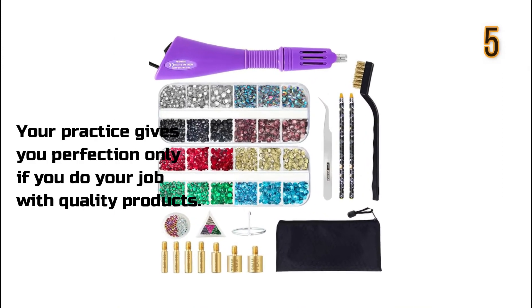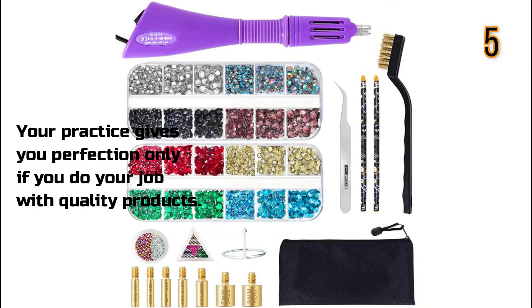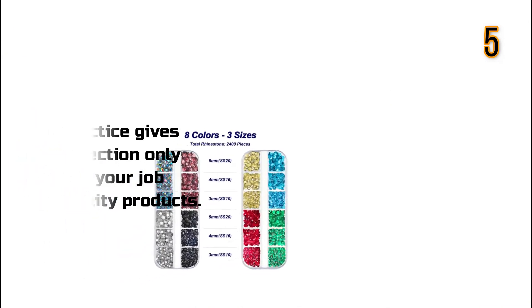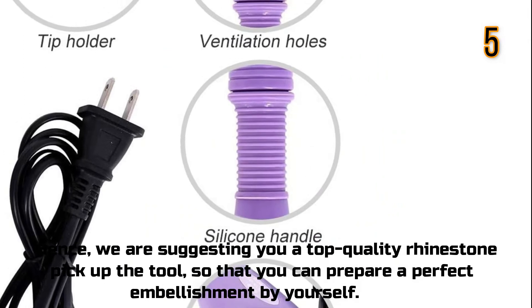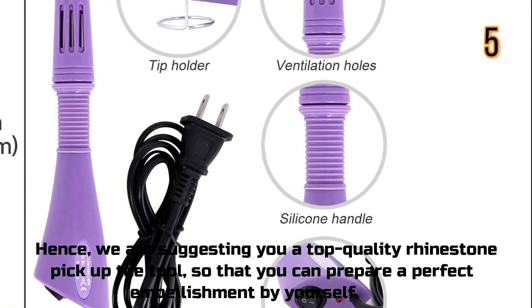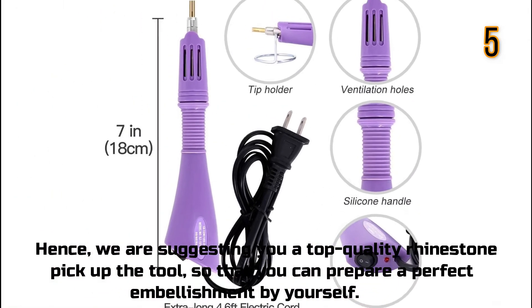Hotfix Rhinestone. Your practice gives you perfection only if you do your job with quality products. Hence, we are suggesting you a top quality rhinestone pick-up tool, so that you can prepare a perfect embellishment by yourself.